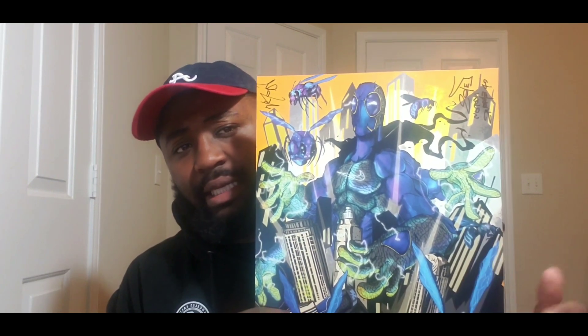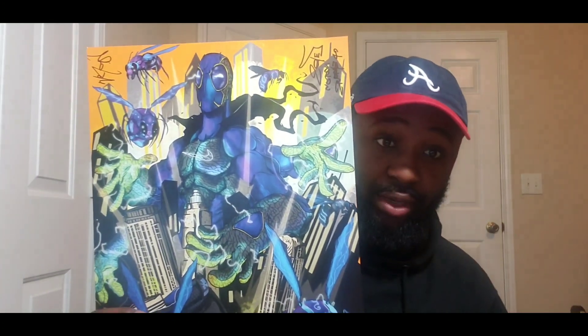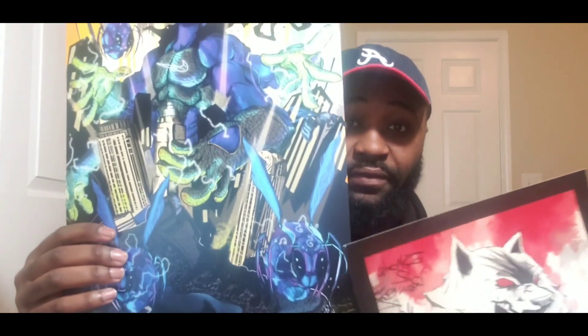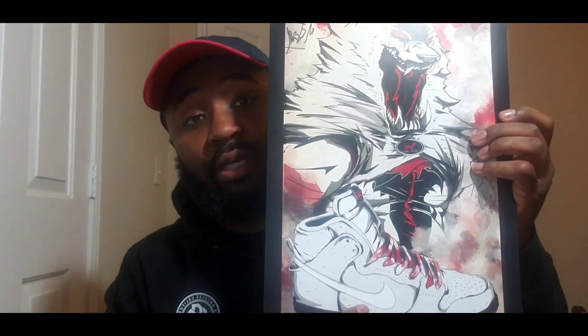It was real limited because he said it was only just for that particular sneaker drop. He had about five different paintings — about three different ones of just this shoe, and then the other two were of other Black Sheep shoes. One was the Wolves in Sheep's Clothing SB. I'm not certain exactly when that dropped — I think it was around January 7th, but don't quote me on that.